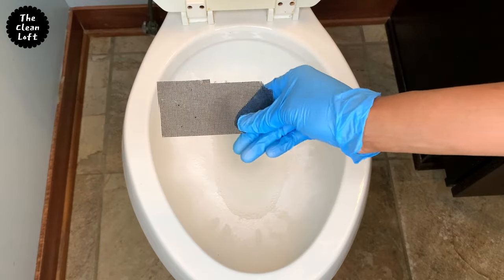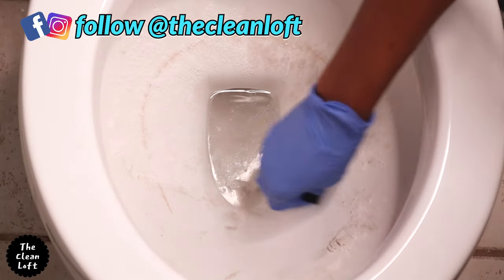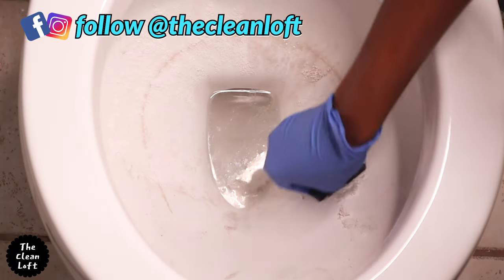Cut your drywall screen into a small piece like so. Wet your drywall screen and begin to scrub the ring in a circular motion until you're done.